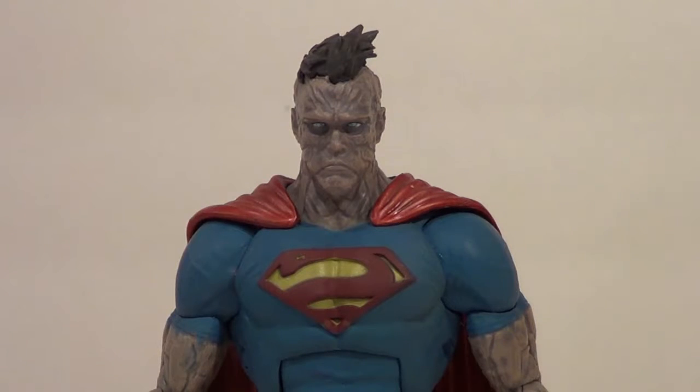Hello YouTube, B3 here, back with another kicking action figure review. Today's figure review is over a figure I wanted for a long time, ever since I read Forever Evil. It is the Forever Evil Bizarro figure from DC Collectibles, formerly known as DC Direct.